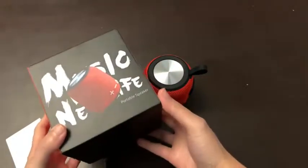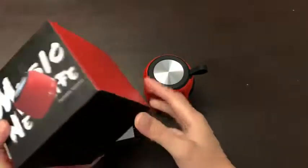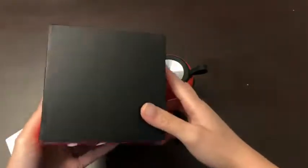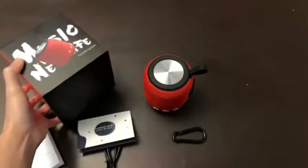One more thing — I love the box that it comes with. I'm definitely going to save this. You can also buy this and give it out as a gift. Just look at the box, it is very cool. So yeah, great purchase.